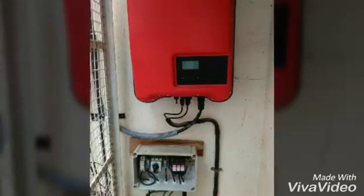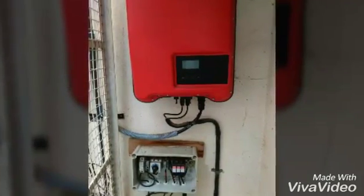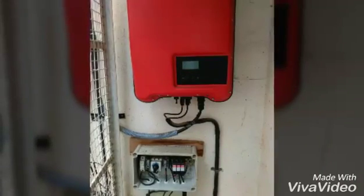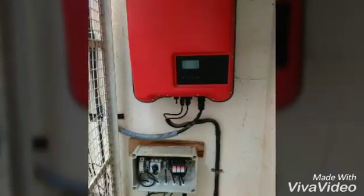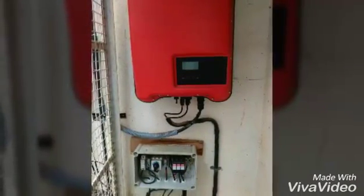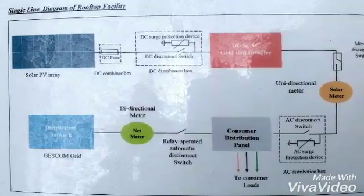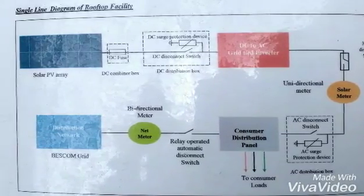This is the hybrid inverter. After the DC array box, it goes to the hybrid inverter, and you can see an AC output coming out — single phase. After the AC output, I'll show you from the single line diagram. You can see that after the grid-tie inverter, it goes to the solar meter.